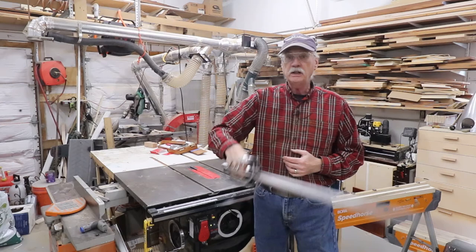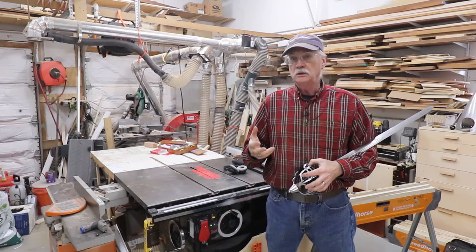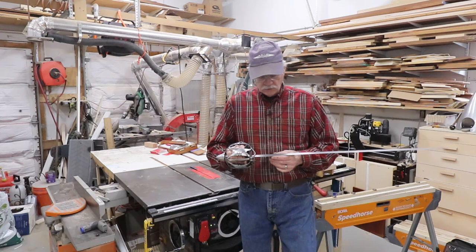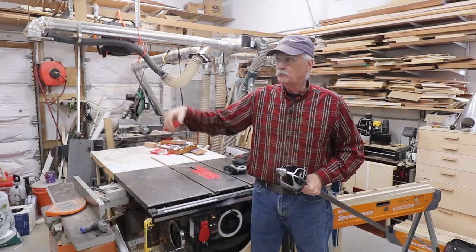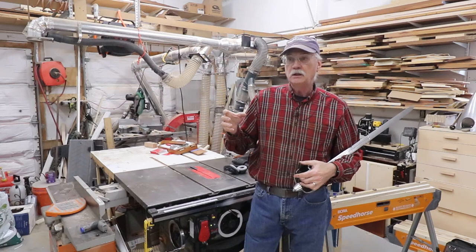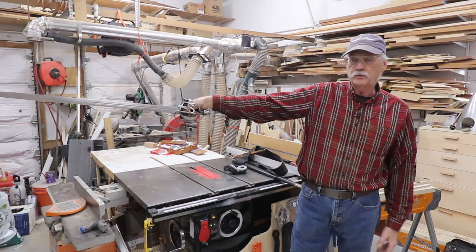Sword story number three. A friend of ours is a dealer in both replica reproduction gear for reenactors and living history people, and also a dealer in fine antique period weapons. We were at an event and he showed me something from the back where he keeps the true antiques locked up — a basket-hilted back sword, meaning edged only on one side and the back was flat. He brings out this beautiful late 17th century, maybe early 18th century, basket-hilted back sword. I literally could have held it out here all day long, that's how incredibly well balanced and light it was. It was just beautiful, it was amazing. That's sword story number three.